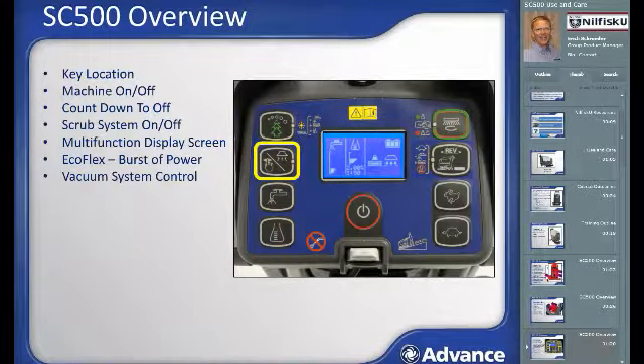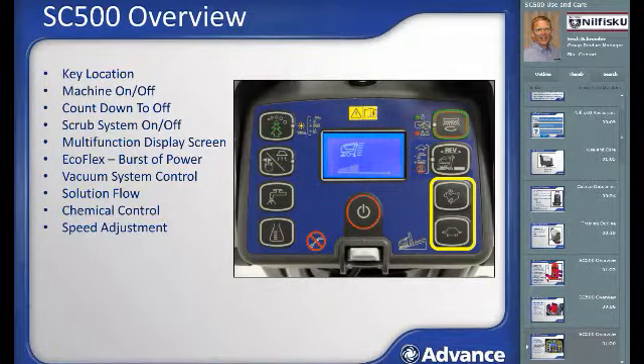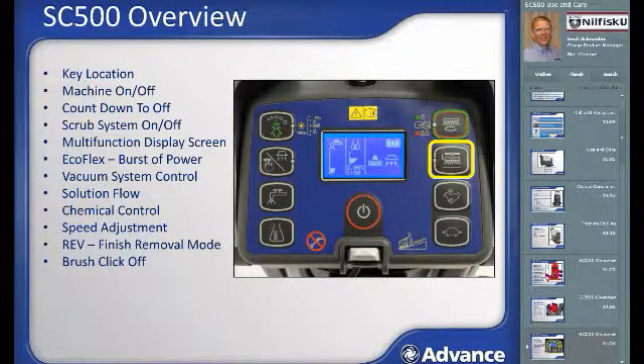The Ecoflex burst of power button, vacuum system control button, solution flow control button, and Ecoflex chemical control button are all on the interface. The rabbit and turtle buttons increase and decrease the machine speed when the motion paddles are pressed; pressing either will show the speed level on the multi-function display. For REV machines, one button sets scrub parameters optimized for finish removal using an SPP pad. For disk machines, this button allows the brush to be removed without touching it when the deck is raised — a click-off feature.